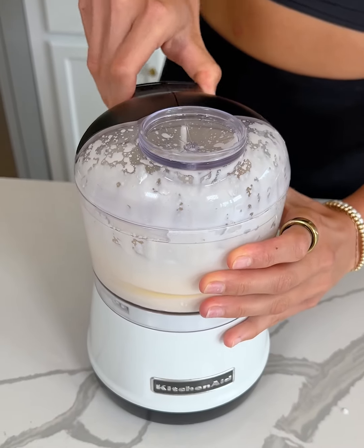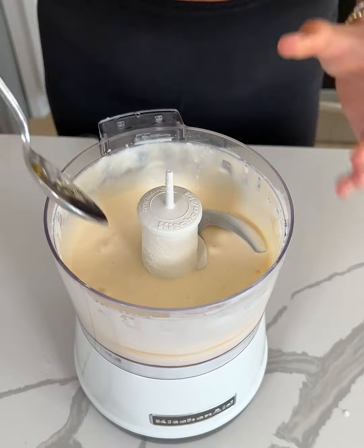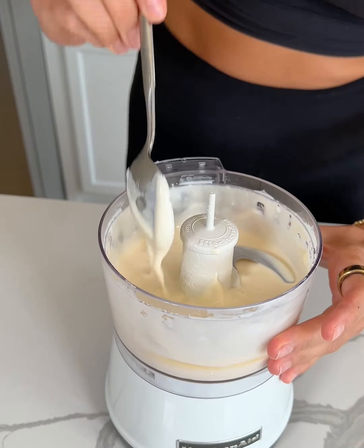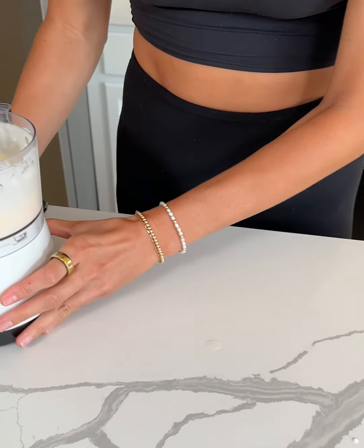Okay, we're just going to puree this until smooth. That worked really well. Let's check out what the texture is looking like — it looks like that. Perfect.